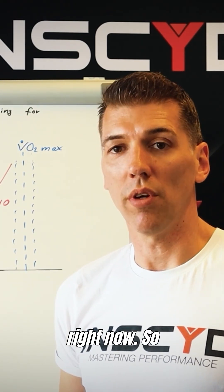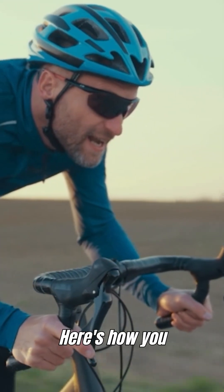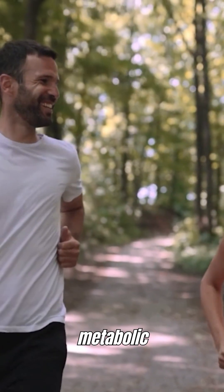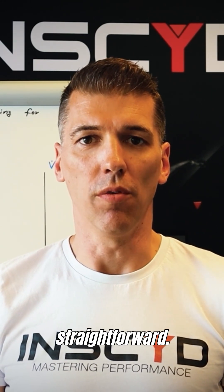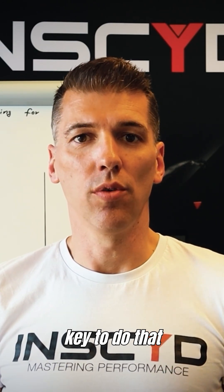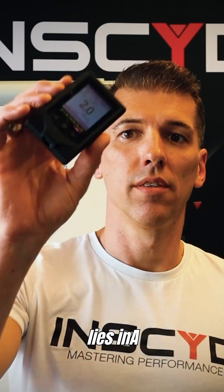So there's a better way to do it. Here's how you can deliver all these important metrics and insights to your clients, and how you can prescribe the most efficient endurance training to increase VO2max and metabolic flexibility. The key to doing that in a non-expensive yet super reliable and lab-grade accurate way lies in a device like this.